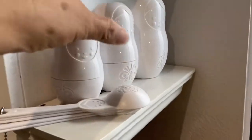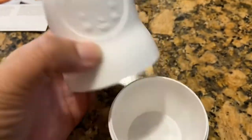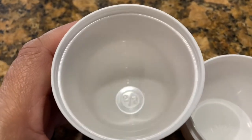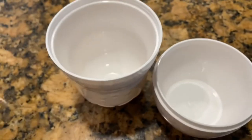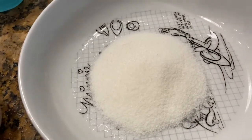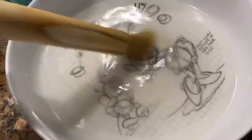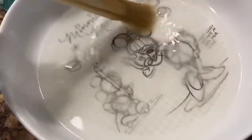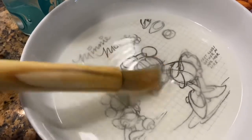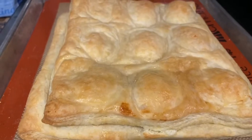For the simple sugar glaze, you're going to need half a cup of water and half a cup of sugar. Put the sugar and water into a microwaveable bowl and microwave it. When you take it out it'll be nice and hot, and you're going to get a brush to wipe the pastry tops with this simple sugar. After it comes out of the oven, you're going to apply the simple sugar solution.